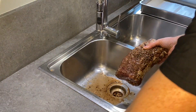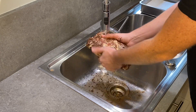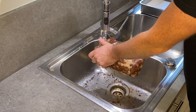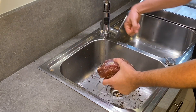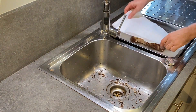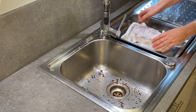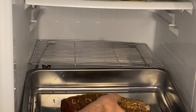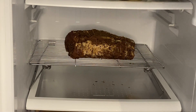Rinse the piece quickly under cold water then dry it with a kitchen towel — some people prefer to wipe it dry with a cloth, it's up to you. Then put it back to dry for 24 hours in the fridge so that the smoke sticks better to the meat.